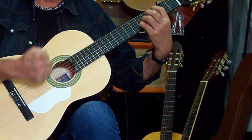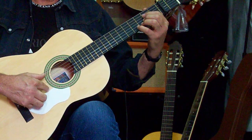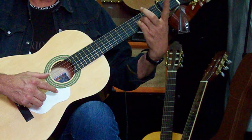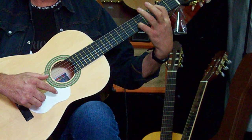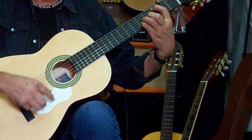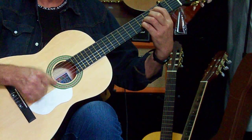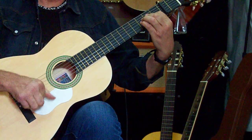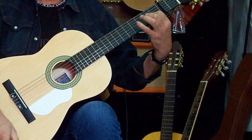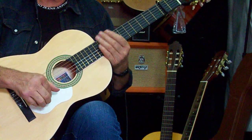Esta es muy flamenca. Esta la utilizaba Camarón para alguna de las Sevillanas que hacía. Fijaros qué bonita es. El La mayor — os digo cuál es La sostenida: la sostenida es el 51, que se pisa con el índice; el 33, que se pisa con el anular; y el 23, que se pisa con el meñique. Empezaríamos con el La mayor. Muy bonita, ¿verdad? Los movimientos — ya veis — los mismos movimientos a la hora de acompañar, lo mismo.